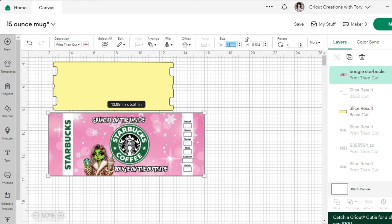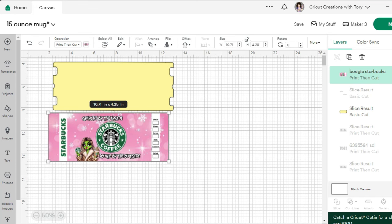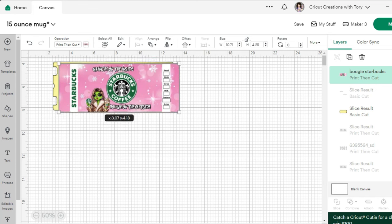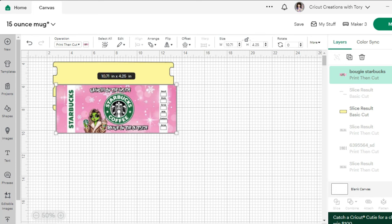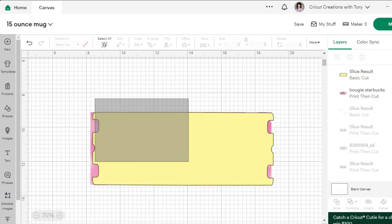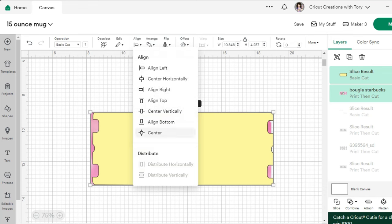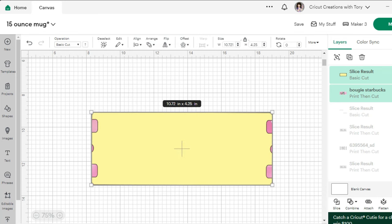I want my image to be a tad bit bigger than the template because I'm going to place the template on top of my image and then we're going to slice it, which is just like cutting out that image. If you have any issues bringing the template to the front, just click on align, then bring to front, then select align and center. That way we know the template is in the exact centered spot of the image, and then you'll select slice.